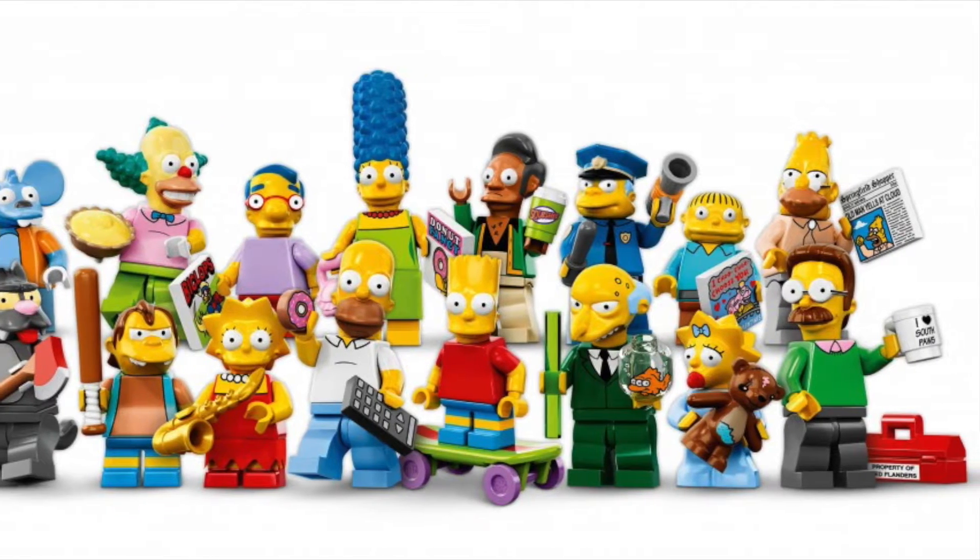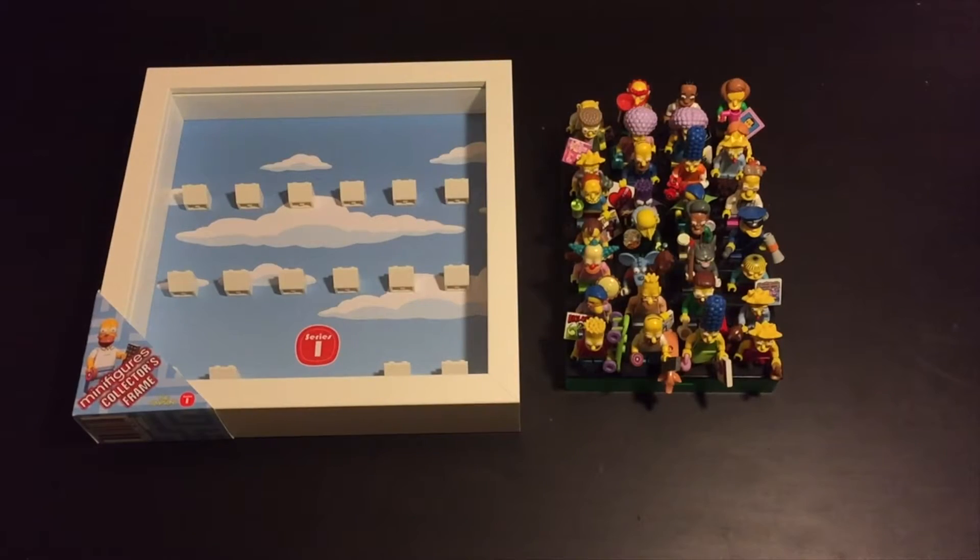Hi, welcome to Kerolds. I'm Charlie. I'm Dini. Today we've got some display frames for our Lego Simpsons minifigure collection. We got them from Hedge Maze and I'll put a link to them in the description. So let's get started mounting them.